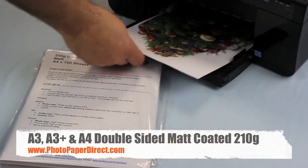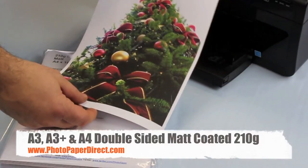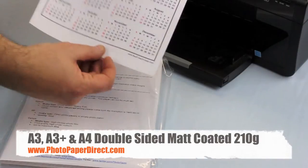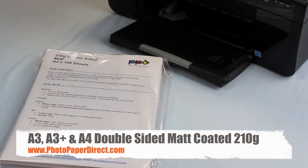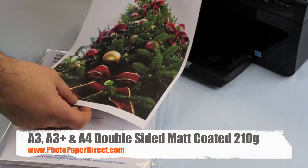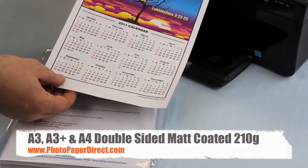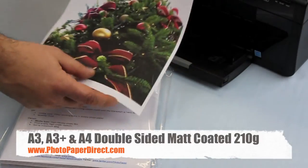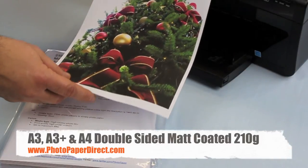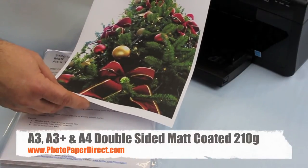So here is the 210 gram double-sided matte paper, suitable for a wide range of presentations and printings including photographic. It's good for calendars — you can hang it, put a whole load of them one after the other, or make booklets with this. It will take both a photographic and a graphic image equally well on either side in high resolution, using most inkjet printers and most inks, available in A4, A3, and A3 Plus sizes.